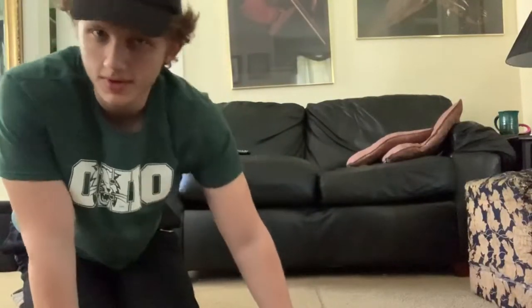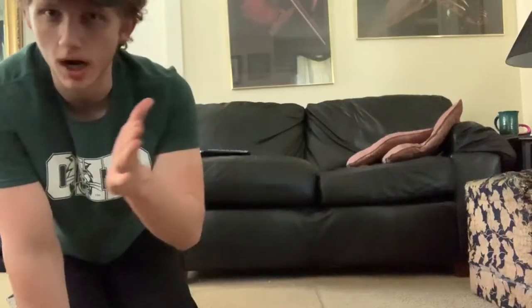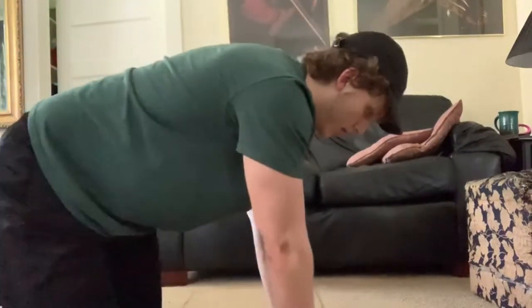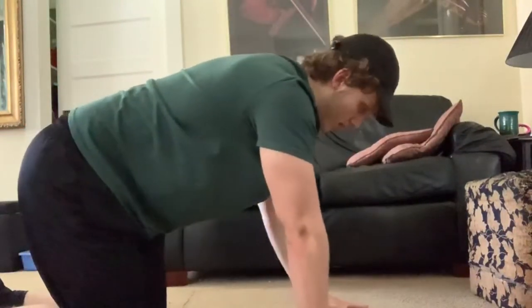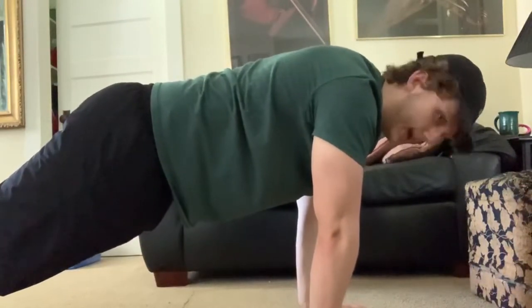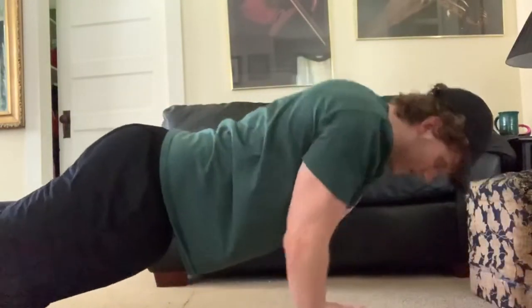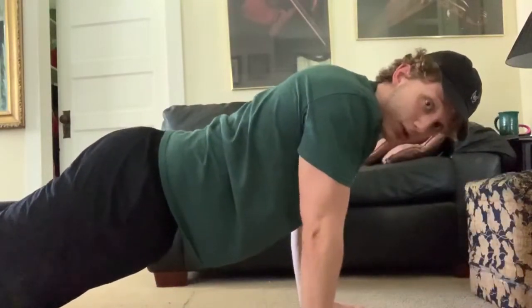The next push-up variation is a little different. It's almost like an assisted one-arm push-up but it's not — both hands are still on the ground except you're leading your body and shifting it onto the other hand more. What I'm going to do is put my hands just a little less than shoulder-width apart, lean my body over to one side, and do 10 of these. You're barely using your other hand for support.